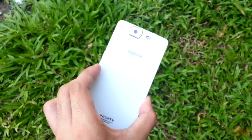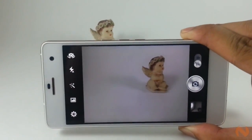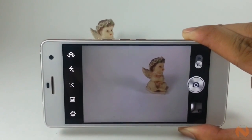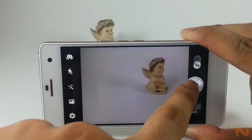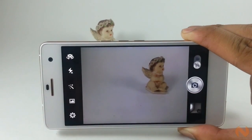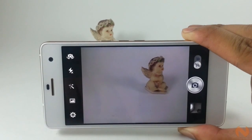What we found frustrating is the lackluster camera app. It's kind of frustrating not to be able to control essentials like the exposure value, white balance, and focus mode. That said, the device still offers a lot of nifty features like Cinemagraph, 360 Panorama, Object Eraser, HDR, and many more.